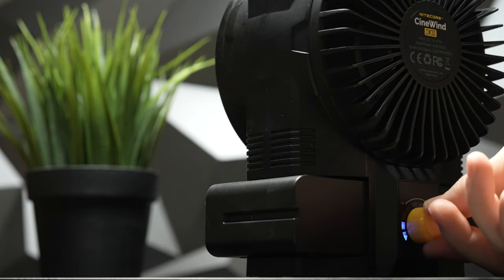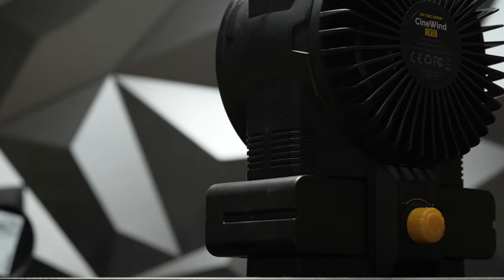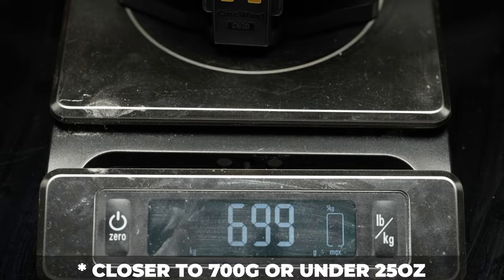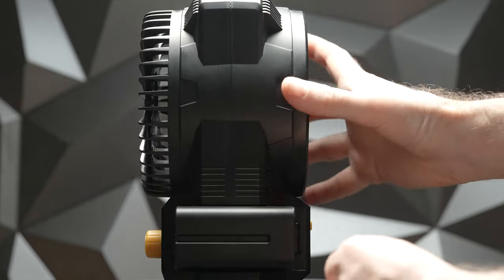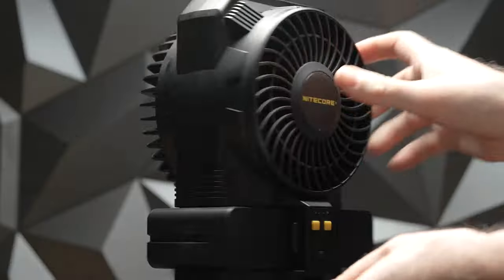The Cinewind is surprisingly small for its astonishing airspeed of 46 km per hour and the amount of air it pushes. It measures only 19 x 10 x 12 cm and weighs in at 680 grams. It is surprisingly well built from a combination of ABS and aluminium, with a nice cheese plate on the top part for connecting the unit itself or other accessories to the fan.